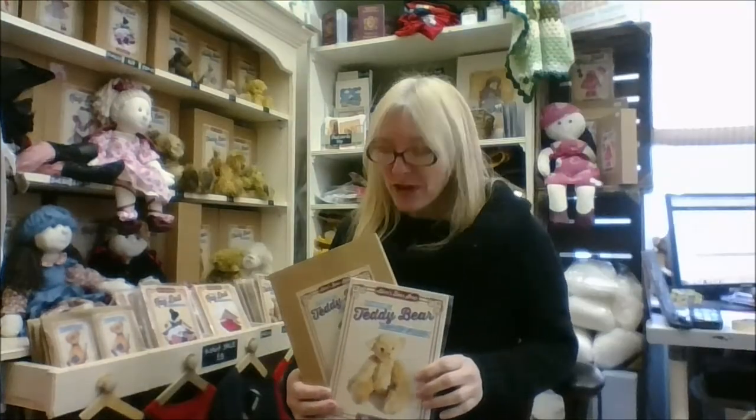All of our bears are available as a download, as a pattern, or as a complete kit. And if you're local to us in Lyme Regis, or fancy a trip down to the seaside for the day, come and see the fabrics that we have in stock.